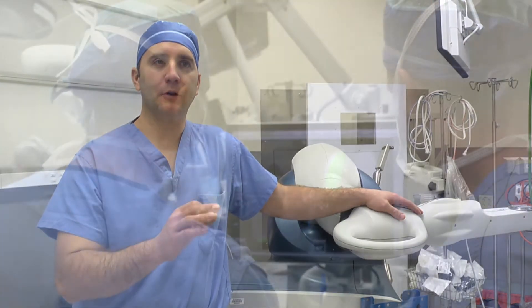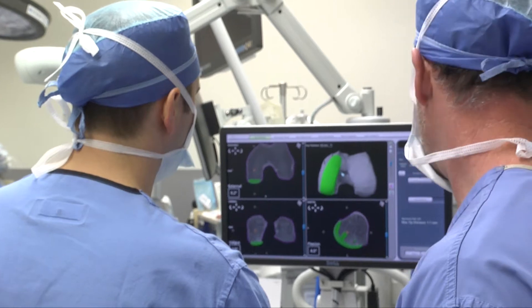The surgery is all about protecting the soft tissues. Whether it's the hip or the knee, the whole goal is to go in there, get rid of all the arthritis, put the new components in and do as little soft tissue damage as you can.